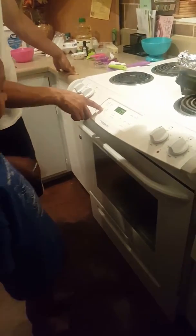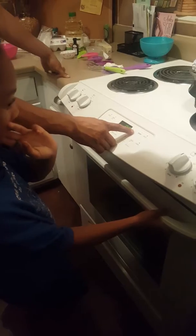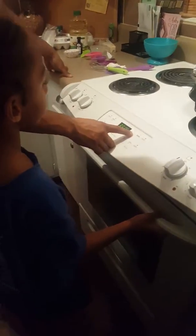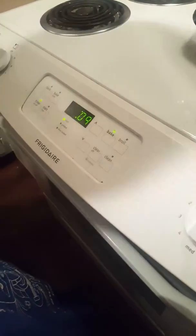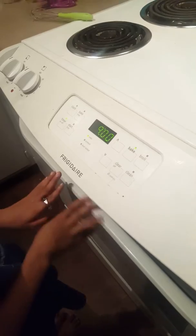And then how long do we do it to the timer for? We do it for 8 to 10 minutes. So you hit timer — 9 minutes. And it's already baking.